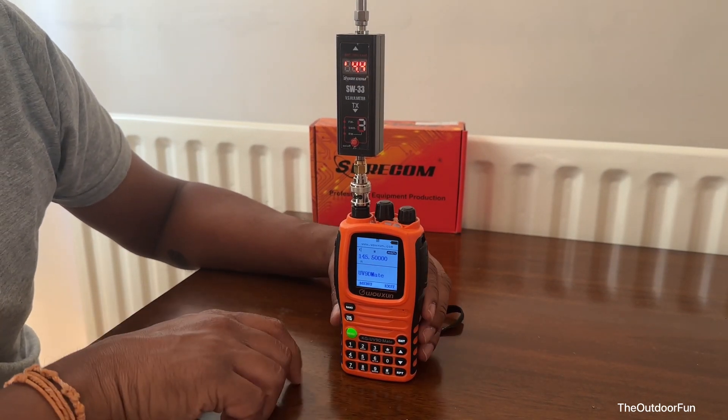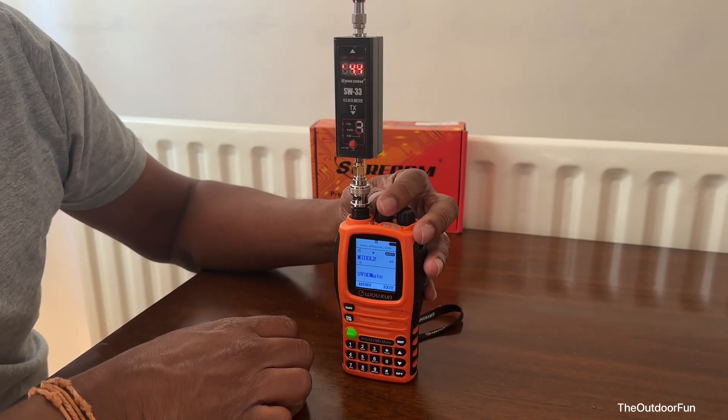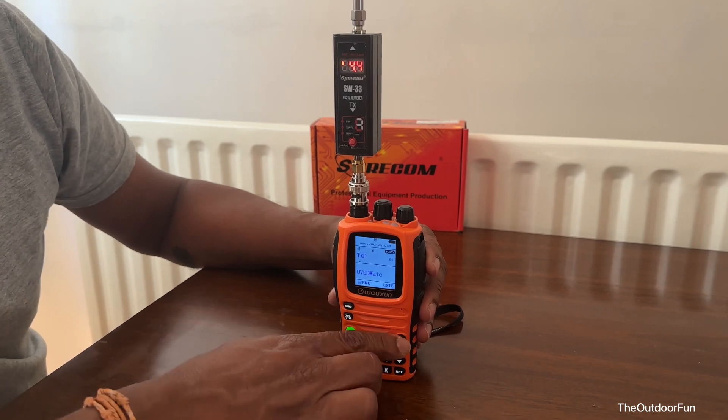4.4 watts on medium power. Let's put it on low power.